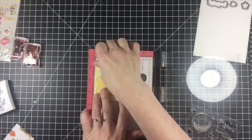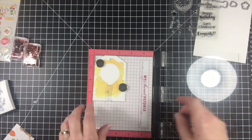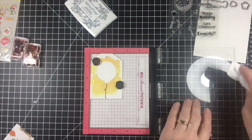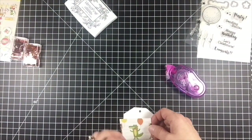After the project was dry, I added string to the balloon with some VersaFine onyx black ink. Then I chose some patterned paper from the Super Celebration collection that had a cute alligator holding a balloon, and I glued that piece behind the window on the tag.